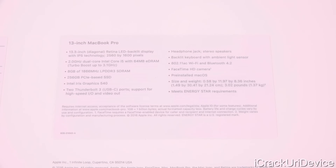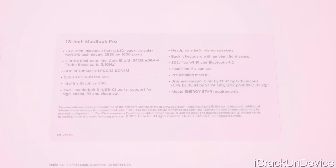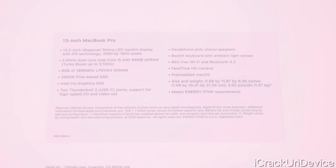It also has the 2 gigahertz dual-core Intel Core i5 with 64 megabytes of eDRAM and turbo boost up to 3.1 gigahertz. It also has 8 gigabytes of 1866 megahertz LPDDR3 SDRAM, and by the way that is configurable on some 13-inch models up to 16 gigabytes of RAM. I just went with the base configuration for this one, so this is what you'd get as an entry-level new MacBook Pro.